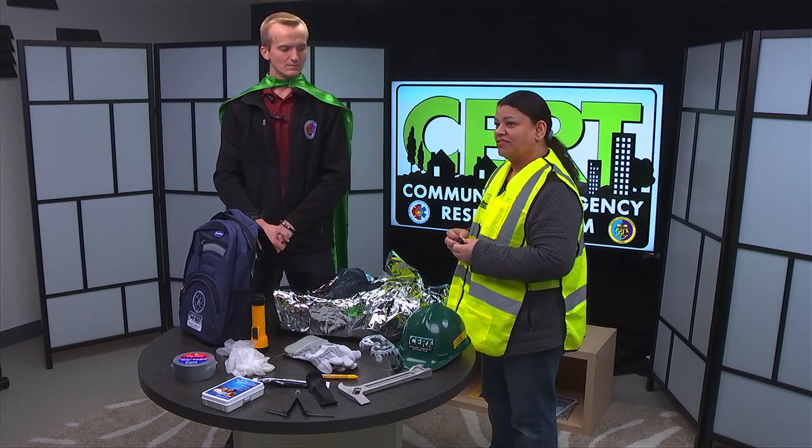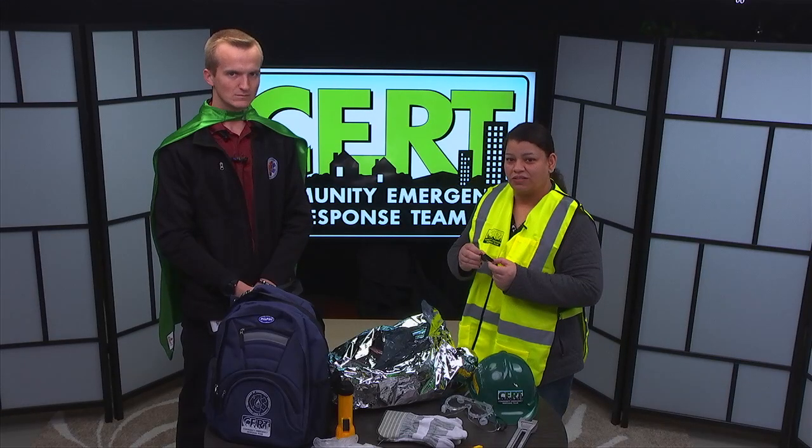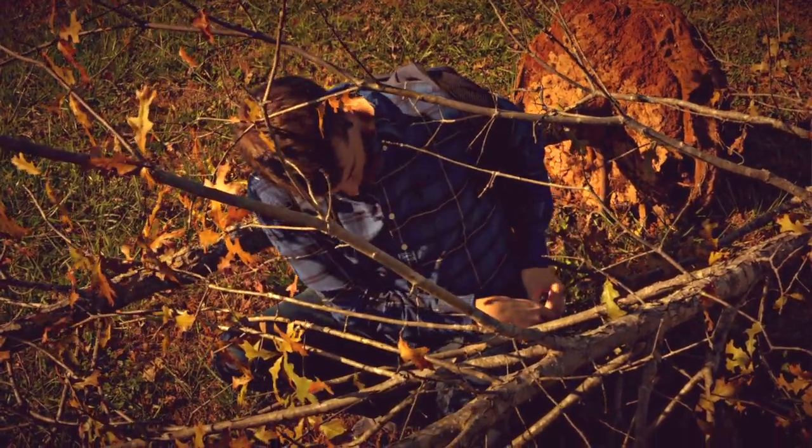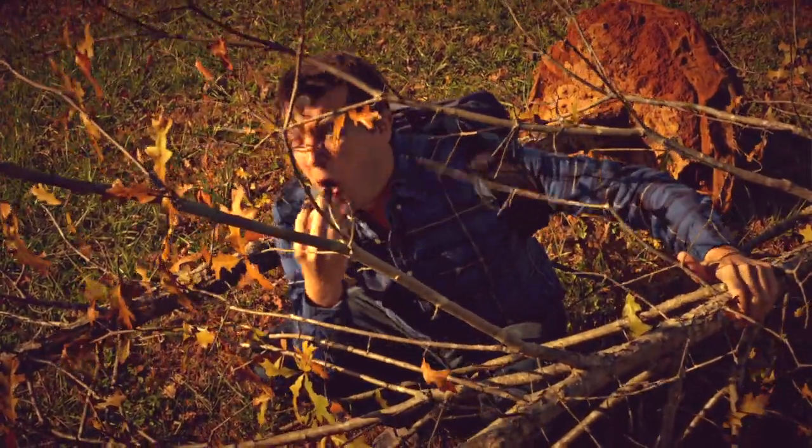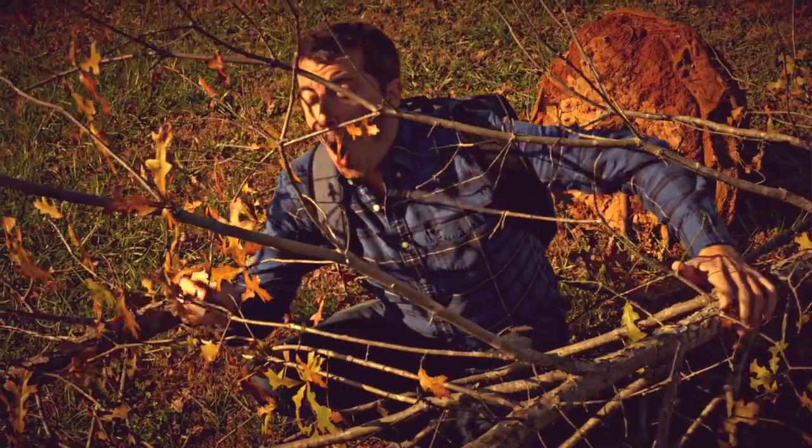Tip number six: we have the emergency whistle. If you blow it, you can lure the zombies away from your family and your kids. The whistle.